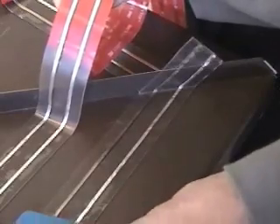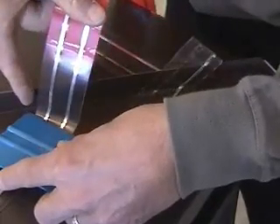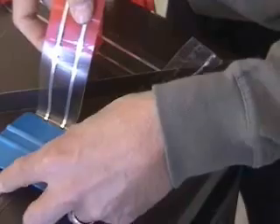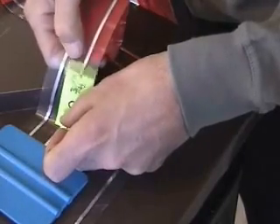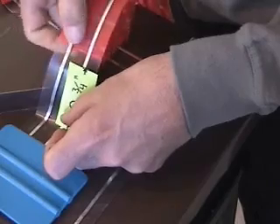We call this a standing seam, low profile corner. Taking your smoother, come into the corner, leave a small gap down here just before the seam. Now we are going to come up approximately 2 and 3 quarter inches, and that is where we intend to have the tape meet the top of the seam.